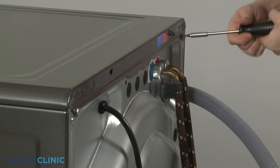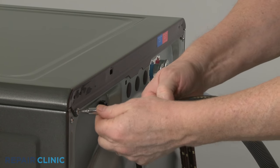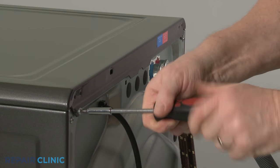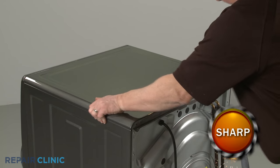Using a Phillips head screwdriver or a number 2 square drive bit, unthread the rear screws securing the top panel. Remove the panel.